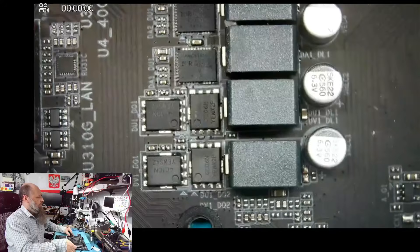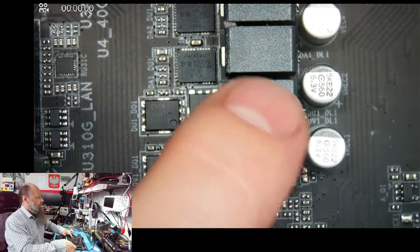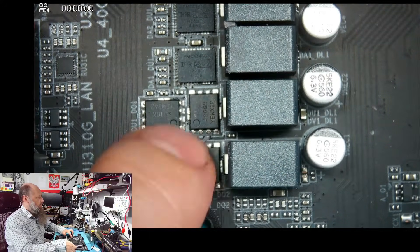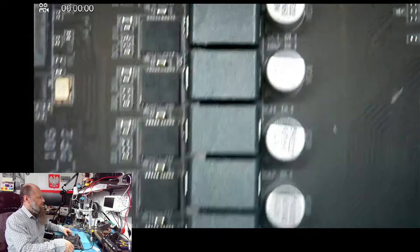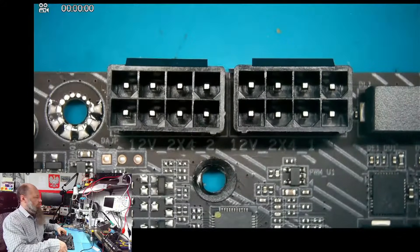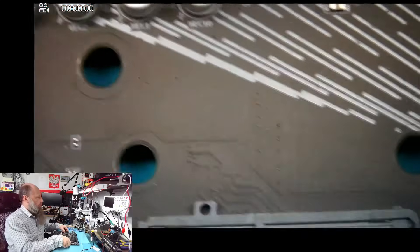Interesting — so I/O is controlled by the transistors while the V-Core is controlled by the drivers. That's a proper, powerful board.